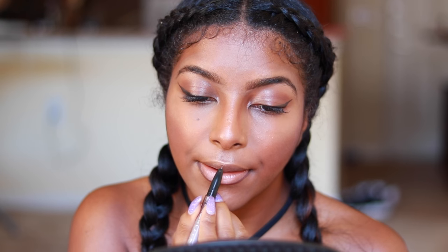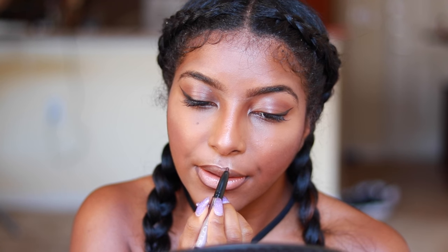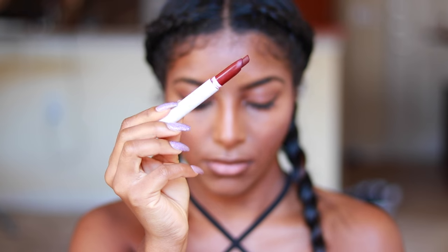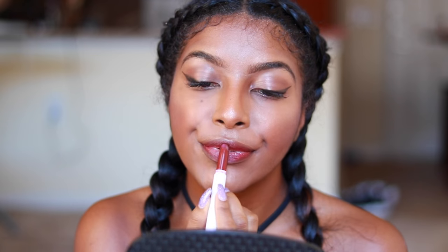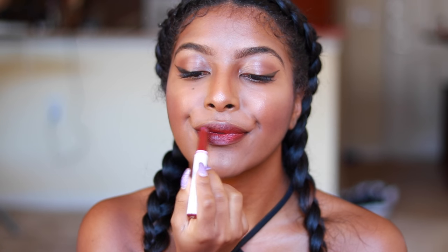I take this lip liner and put it on the outside of my lips, which sets it up for this red charity brandy finish. I put this on my lips and it looks amazing. What do you think?